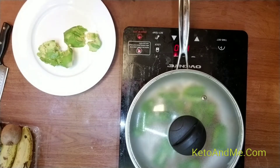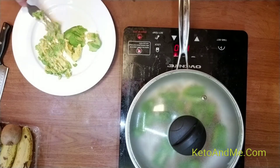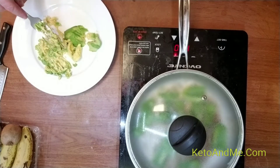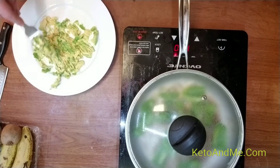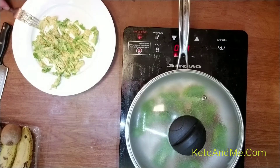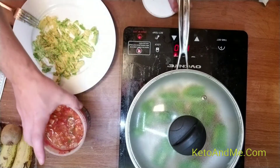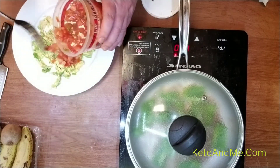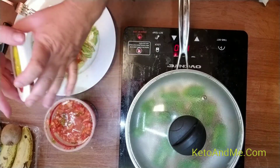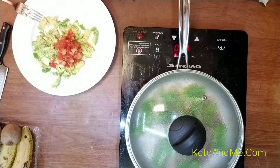Notice how fast my method is. I don't cut little tomatoes and hot peppers — I just use hot salsa. Not a lot, maybe one or two tablespoons. It's hot and it will give it flavor.